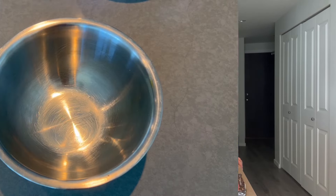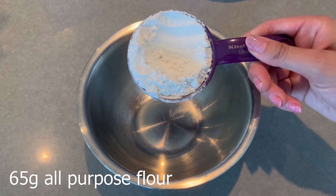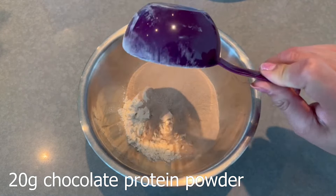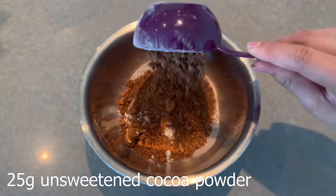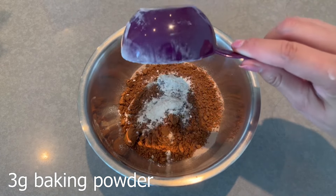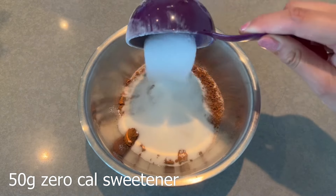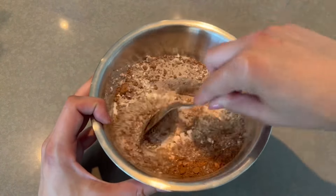The first thing we're going to do is preheat the oven to 300 Fahrenheit. Then we've got the all-purpose flour, protein powder, unsweetened cocoa powder, baking powder, salt, and monk fruit sweetener — we're going to mix all the dry ingredients together.